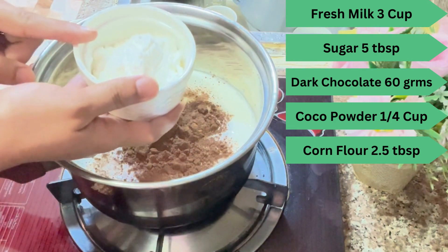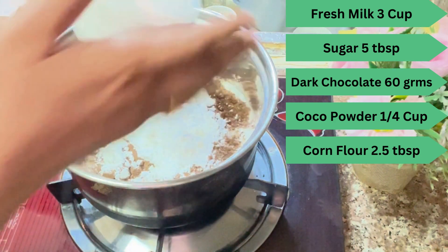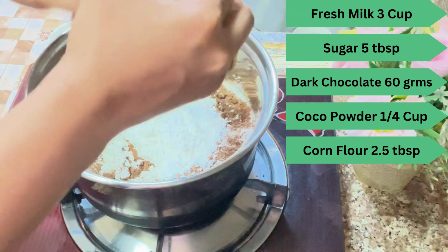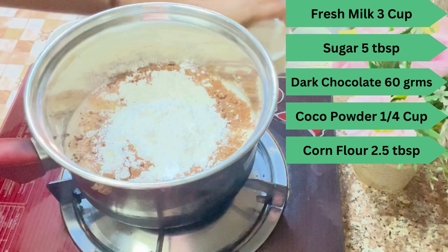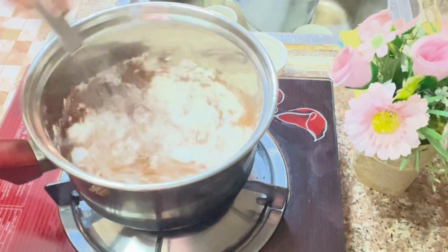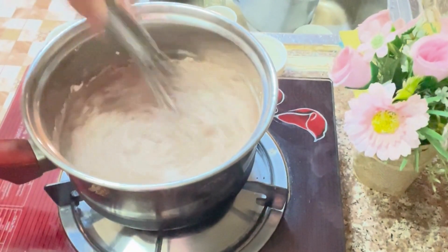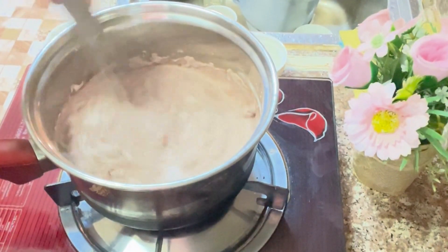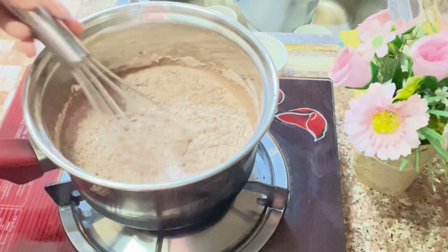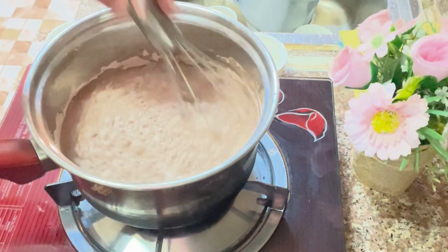I have 2 and a half tablespoons of corn flour. Now we will whisk and mix it well. I will mix all the dry ingredients together, then we will add the dark chocolate when the mixture is warm.